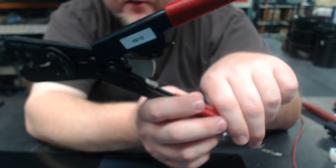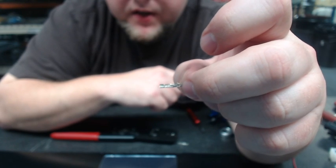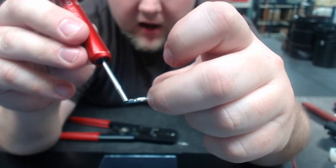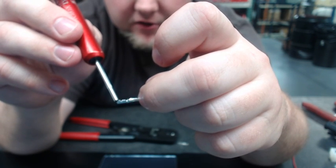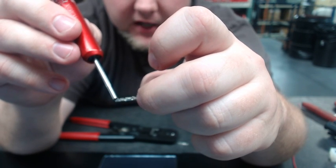For the wire size that's in that box, you can probably just run the crimp all the way down tight. For larger wires, sometimes you need to release it a little prematurely to keep from breaking the wires. This right here is one of the pins, and you see this pin has two different sections: an outer section and an inner section. The inner section grabs the actual wire, and the outer section grabs the edge of the jacketing to provide strain relief.